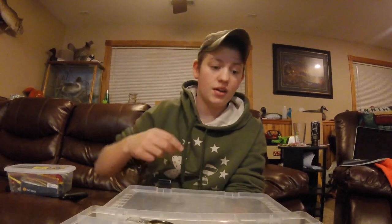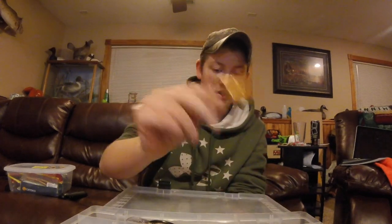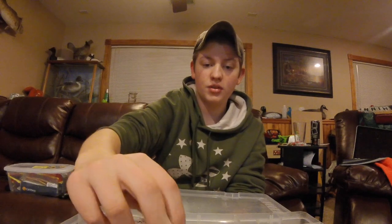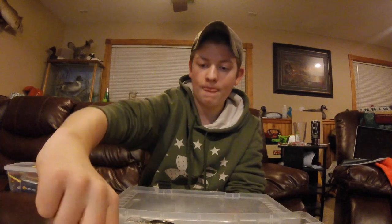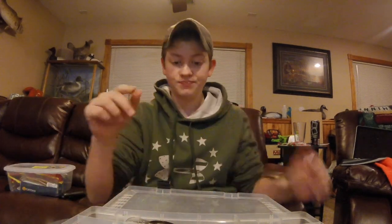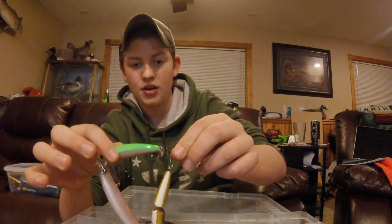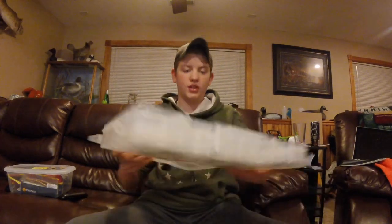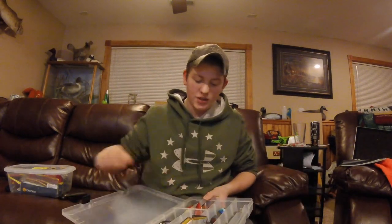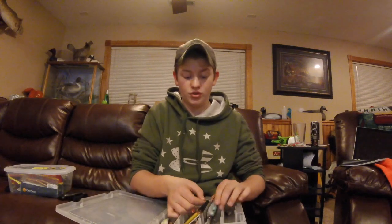Lipless cranks — boom, I got my new crank. Square bills — got a square bill. Medium diving crankbaits — got them. And one thing if you're wondering about longer double-jointed baits: use a longer rubber band. That's the nice thing with rubber bands — if you got a smaller lure, use a smaller rubber band; if you got a larger lure, use a bigger rubber band.